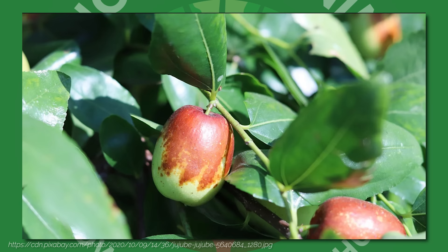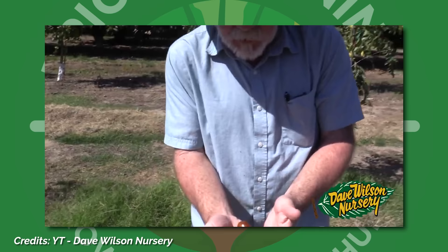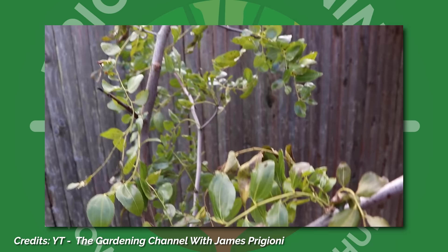This plant is in the Ramnaceae family, the same family that the sun and heat-loving California lilac shrub belongs in. So it's no surprise that jujubes thrive in similar hot conditions. What's also neat about jujubes is because they originate from all over Asia, including those colder mountainous regions, these plants are actually well adapted to cold climate growing, making them a fantastic tree option for many gardens.